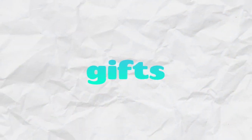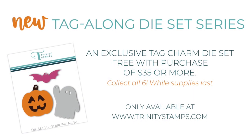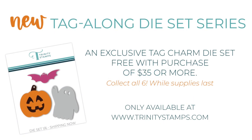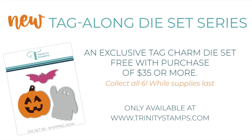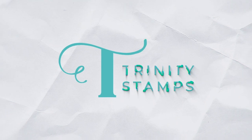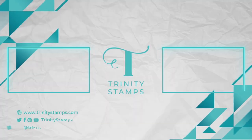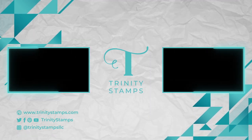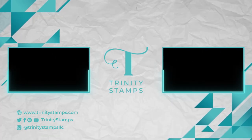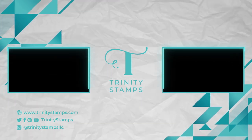Next up we've got our new giveaway set. When you place an order of $35 or more at the shop you can get these little tag dies — make sure you check that out. There is a second set available for fall as well as the Halloween one. This release is hitting the shop tomorrow, August 10th, so be sure to come back then and check out our full release video and visit the shop to place your order. Happy stamping! Bye!